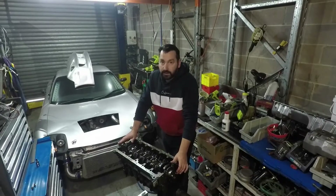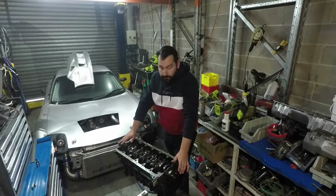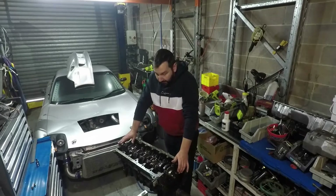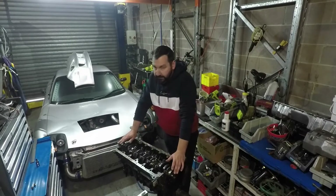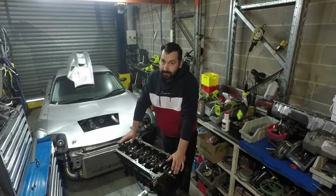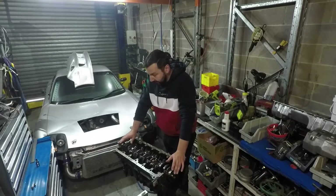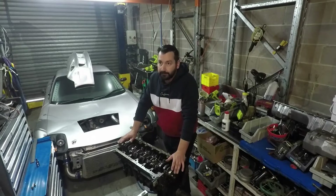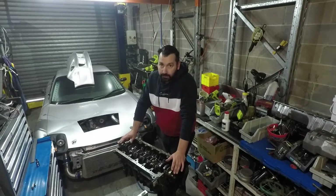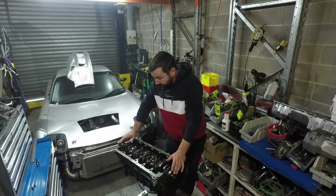We've upgraded the main caps to 12.9 hardness main caps with hex heads. I've been advised by somebody who's been building these engines for a very long time not to use the ARP ones, mainly because they can actually warp the block. But when it comes to head bolts, we most definitely will be using ARP head studs and a Cometic head gasket. I have been informed to use a cut ring head gasket, but I haven't been able to source one. We've gone with the Cometic and we're going to see how we go. The factory head gaskets are okay for up to about 400 horsepower, but be prepared — you're probably going to blow that out once you start pushing boost anywhere past 15 psi.